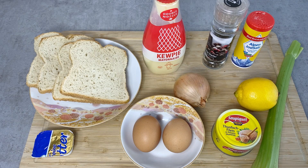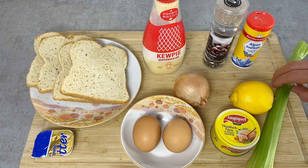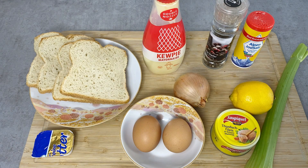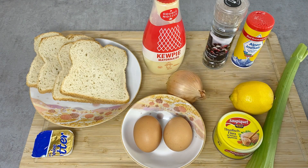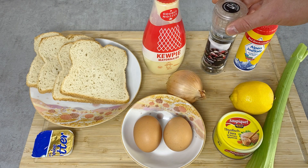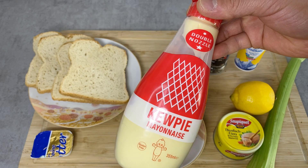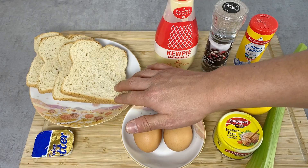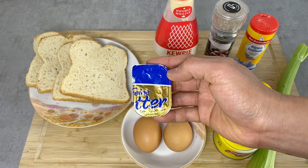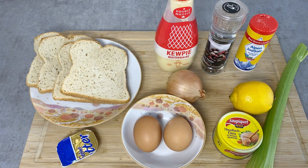Here are the ingredients for two types of Japanese style sandwiches. With canned tuna, a little bit of lemon juice and celery, I'm going to make a tuna salad kind of filling. And then with egg and onion, I'm going to make an egg salad type of filling. For the seasoning, I have salt and pepper and I'm also going to use Kewpie mayonnaise. I do recommend using Kewpie mayonnaise for this recipe, but of course you can use any other kind. I also have a couple slices of bread and a little bit of butter to coat the bread so it doesn't get soggy. Let's start cooking.